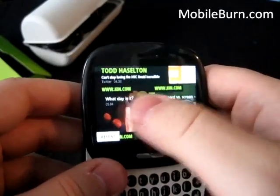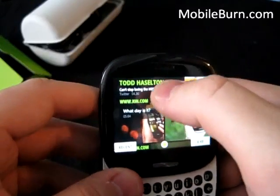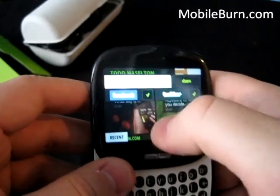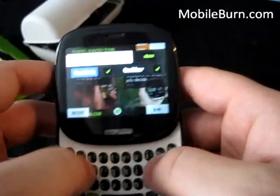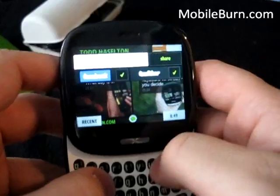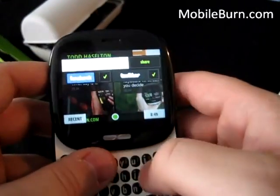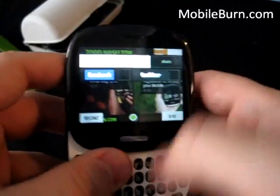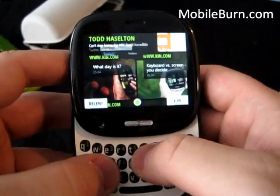These are all usually just profile pictures and status updates. Here you can actually click and change your own — I could say, for example, 'testing the Kin 1' and share it with Facebook or Twitter and just hit share. This button right here serves as a back button.